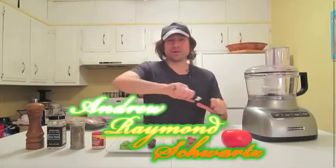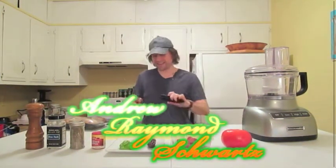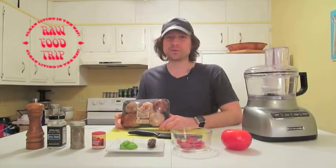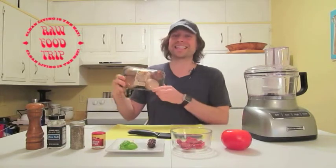Hi, my name is Andrew Raymond Schwartz. Sliders, Slammers, Mini Burgers — you've heard many different words for this type of food and we're gonna be making it today.